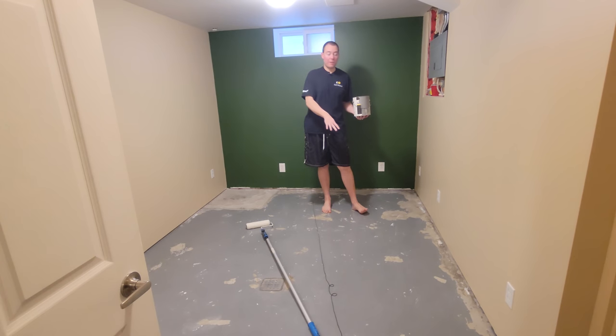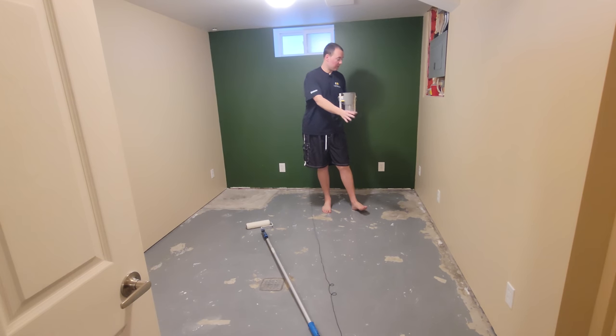I've scraped off all the crap from the floor, vacuumed it twice, and mopped it. Now we're ready to put on this floor paint once again. You can see it peeled off because of the water damage before, but I have faith it's going to stick very well this time.